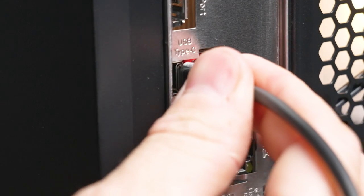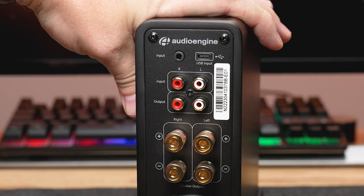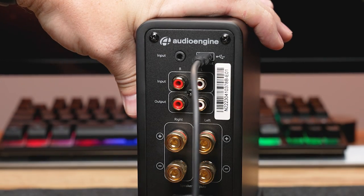If you're using the USB-C audio input, follow these steps. Connect one end of the USB-C cable to the USB-C output on your audio source device. Connect the other end of the USB-C cable to the USB-C input on the back of the N22 amplifier.